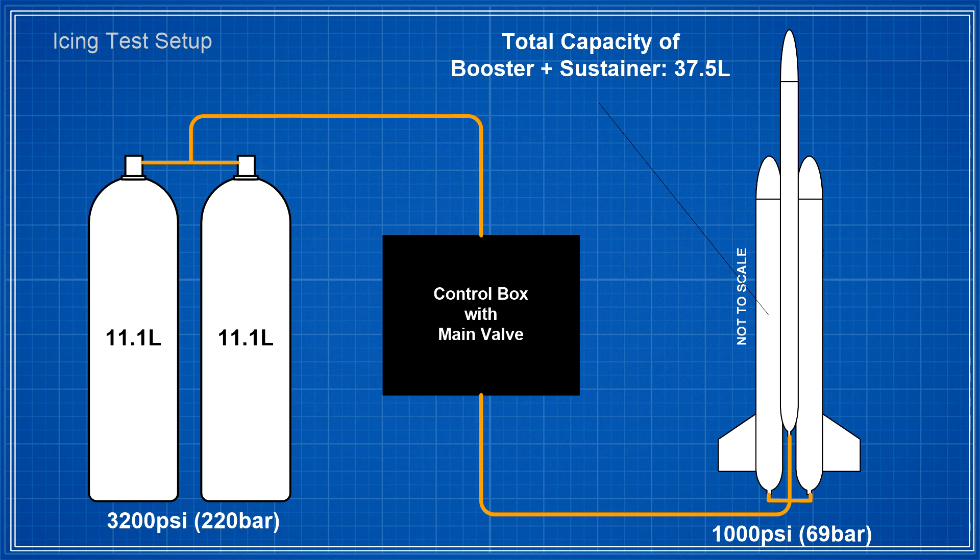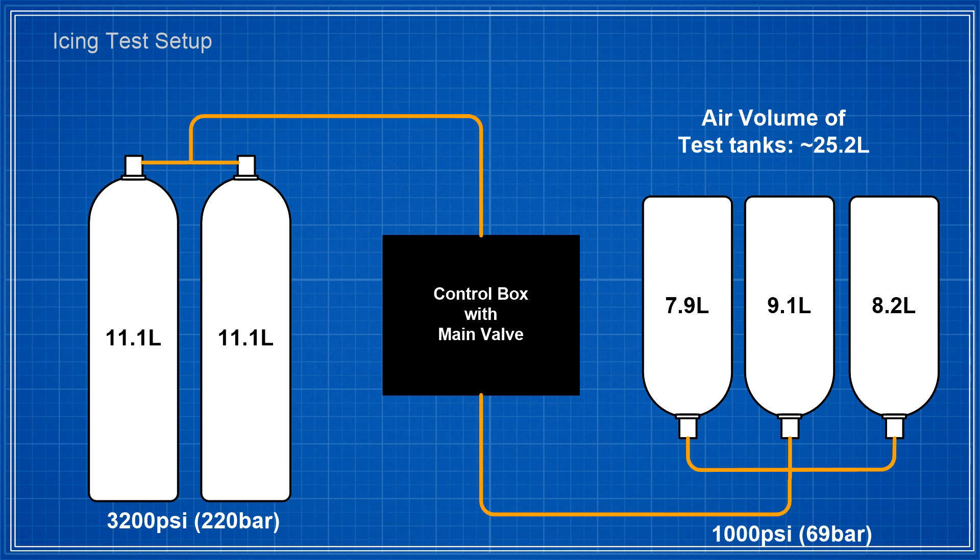Here we have a couple of 11-litre tanks that are connected together and these feed through to the main valve in the control box. That then goes into the launcher and the rocket with a total capacity of around 37.5 litres. Because the rocket is about one-third full of water, that gives us an air volume of around 25 litres that will be pressurized to 1000 psi.